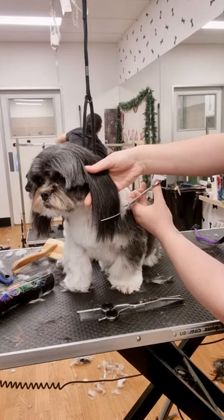He's got such a cute face underneath all that hair. And now he's ready to go home. Bye Frankie.